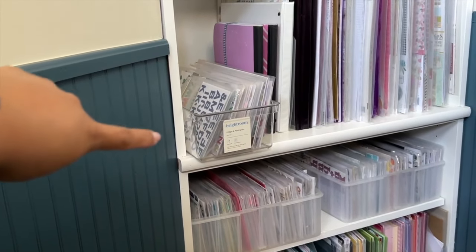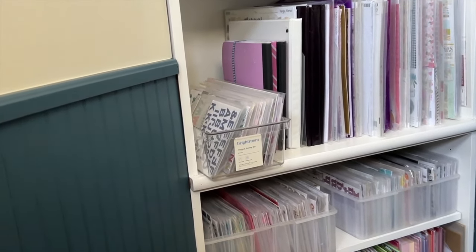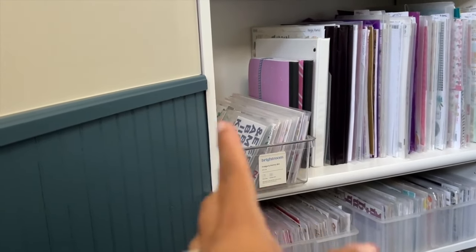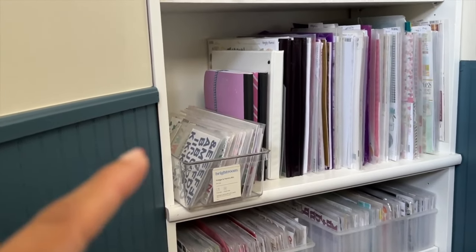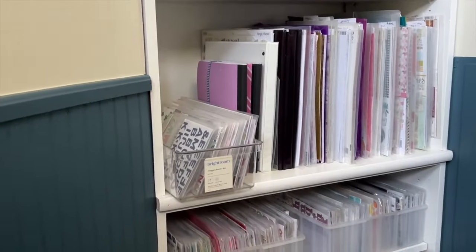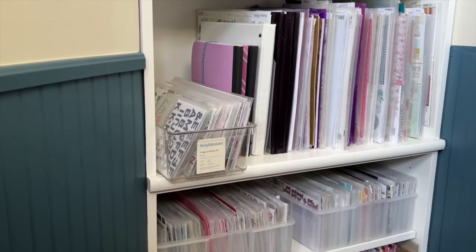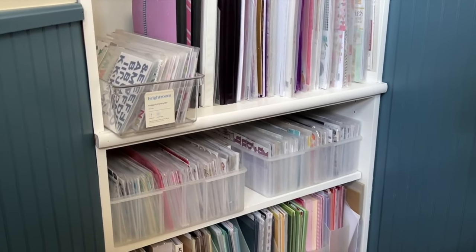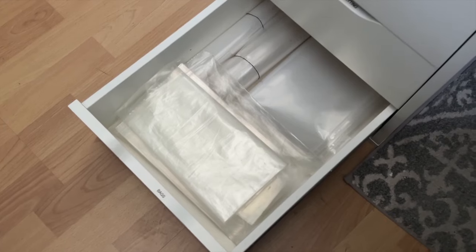That white binder is also relatively new. I now have the chipboard that is not collection-related all in there. There's not a lot — I struggle with chipboard, and that is nothing new. If you're new to my channel, this is me. I struggle with chipboard, so I don't have a ton of it here. I'm just showing you some additional pieces that I have tidied up.